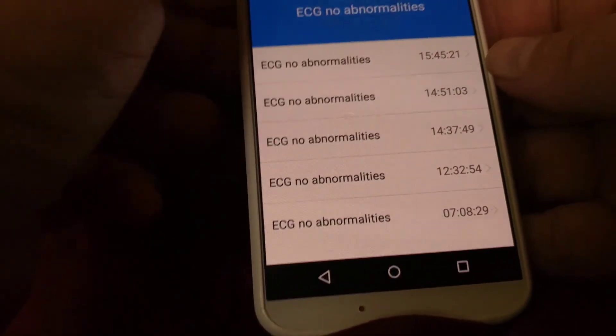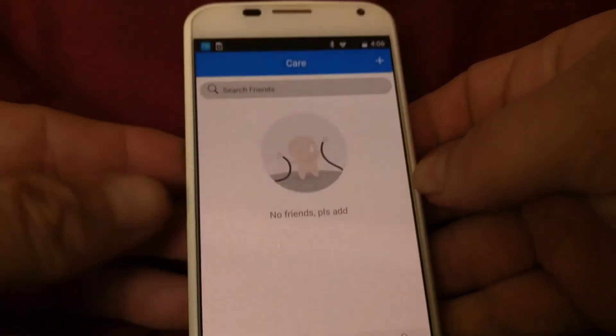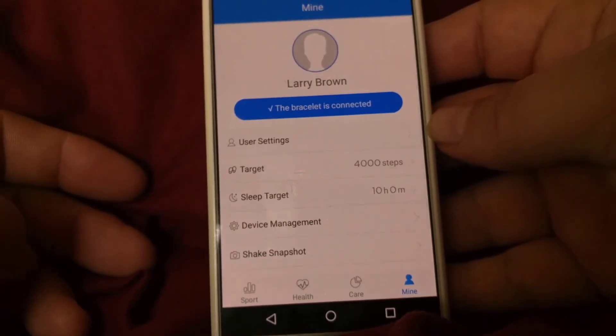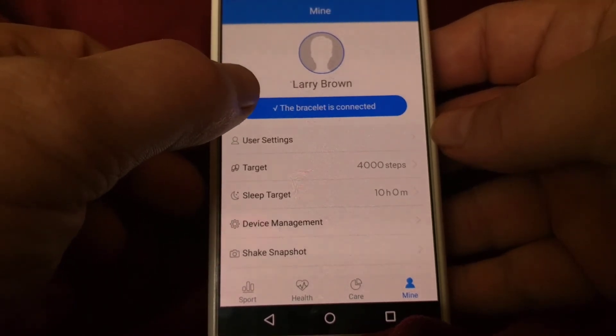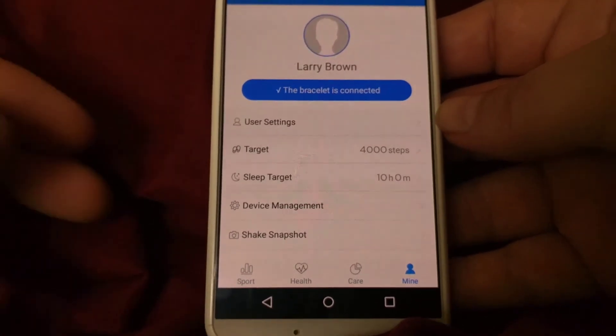The last thing I want to show you is that you can set up sending messages to friends. And finally there are the settings — the most important thing in there is that the bracelet is connected to Bluetooth. I'll let you go through the remaining settings using your manual.